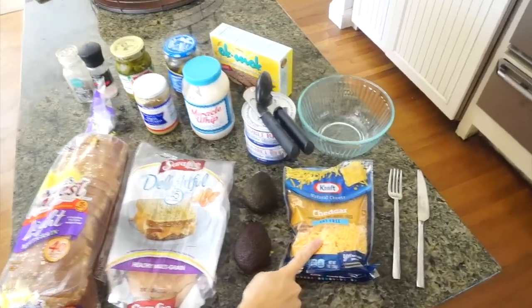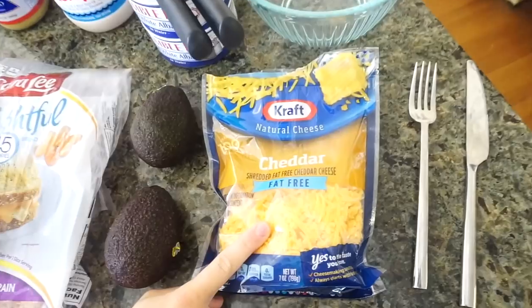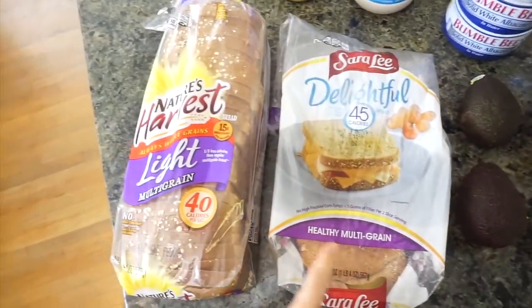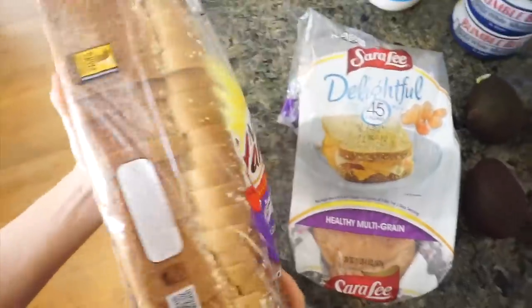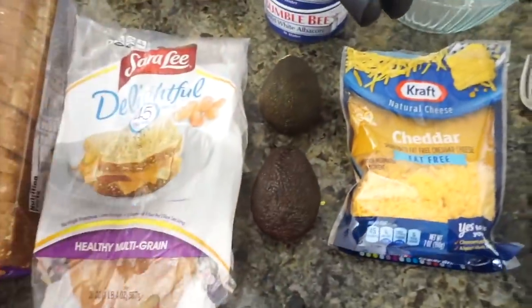At the end of each recipe we show the macro breakdown so you can see exactly what's in it and why we choose these ingredients. We have fat-free cheddar — if you're not a cheese person you can substitute something else. There are two bread options that are pretty much competitors — overall carbs are only about 18 grams for two slices, which is crazy. We also have avocados, which are essential since tuna can be a little dry sometimes.